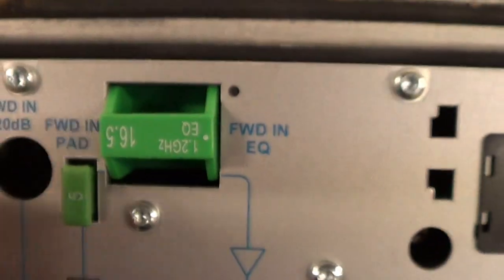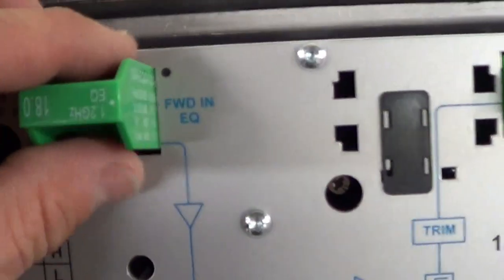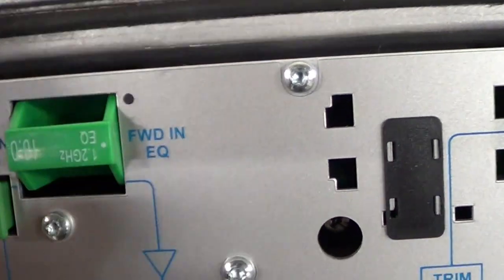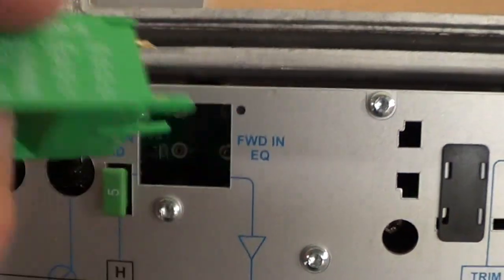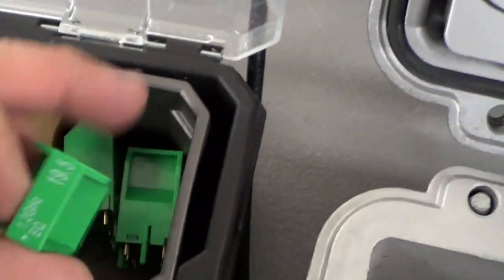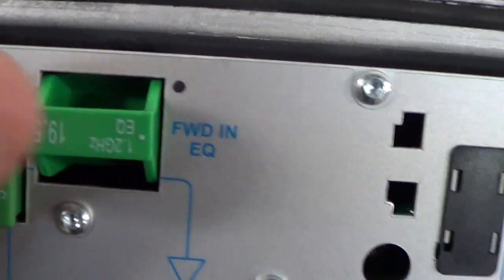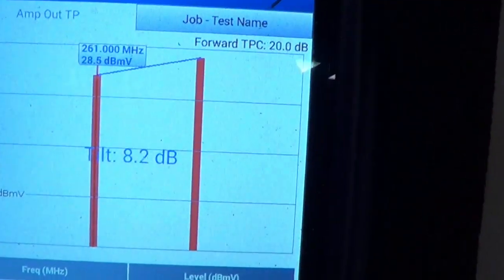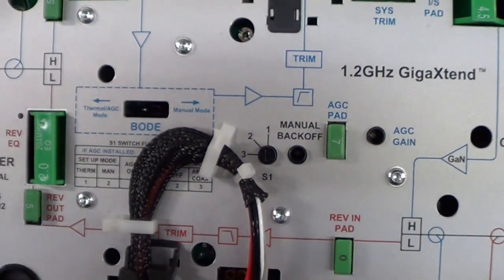The 18 is still not quite there. Pull it out, and the next value up is 19.5 — insert it upside down, put it in place, and press it in. Checking the meter now, the tilt is right in the 8 to 8.5 dB range — right where we need it to be.